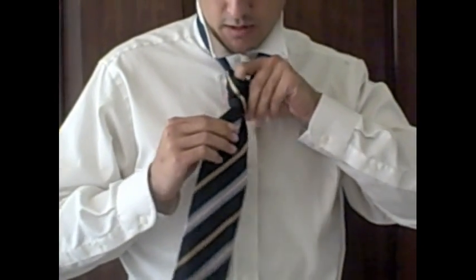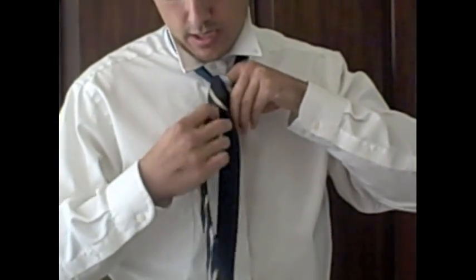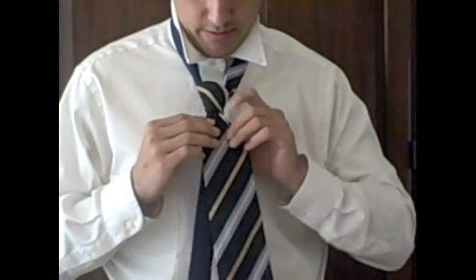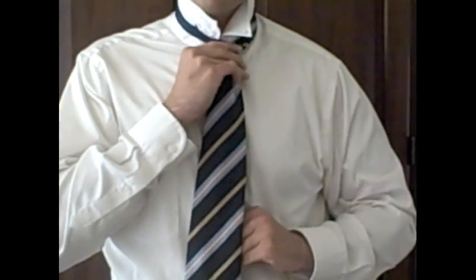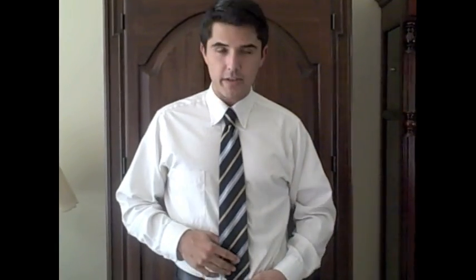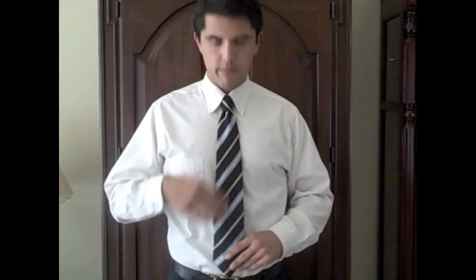A lot of guys love to get that dimple on your tie in the middle of it. What I suggest is you stick your index finger down the top of the knot, kind of down the middle, and fold the tie around it as you tighten — you get that nice dimple. Just hold the knot and the narrow end and slide up until it's nice and tight, then wear your collar down. There you go — the four-in-hand knot. Ideally, the tip of the tie should hit the belt buckle. Too low, you look like a putz; too high, you look like a 1940s mobster. There you go.